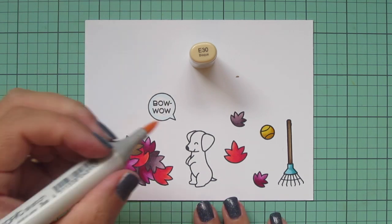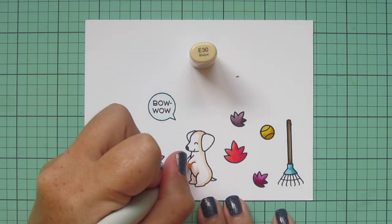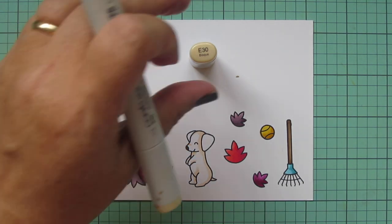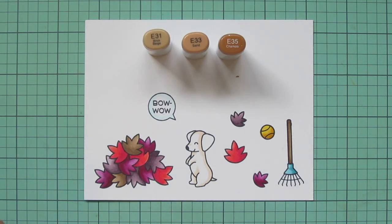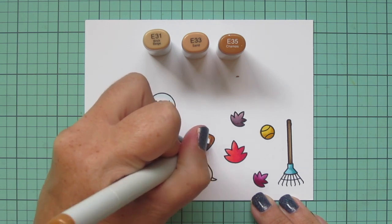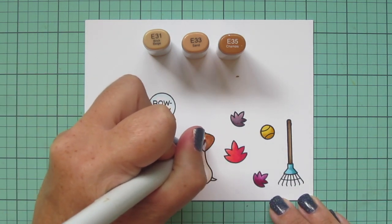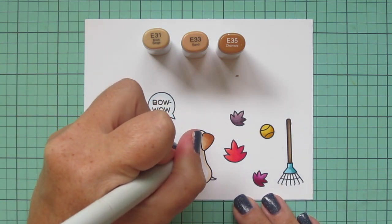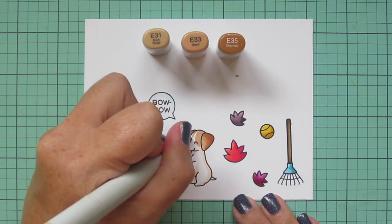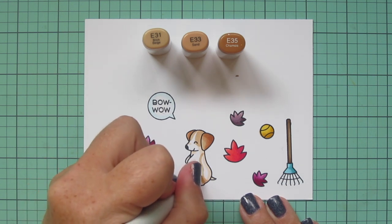All that's left is the little dog, and I decided I wanted him to look like a beagle. The first thing I'm going to do is grab the E30 and add a little bit of shading to what might end up being the white parts of his body — some of that will get covered up, but I just added some basic shading first. Then I'm moving on to E31, E33, and E35, starting by coloring in his ears, adding that E35 in first for shadow, blending out with the E33, and saving a little room on the front ear for the E31 highlight. Then I'm taking that E31 and sketching in where I want his little patches to be, giving him some brown patches over each of his eyes coming down from his forehead.